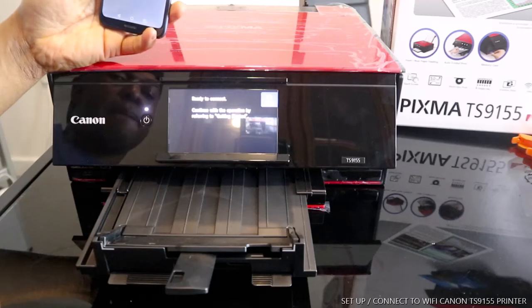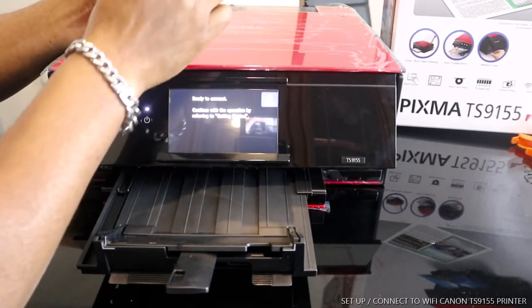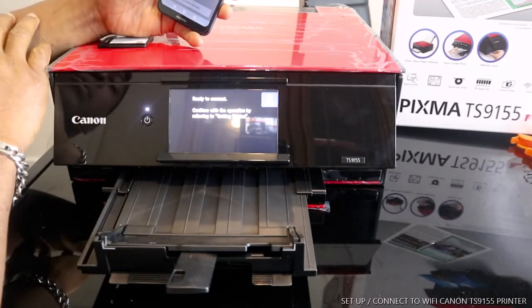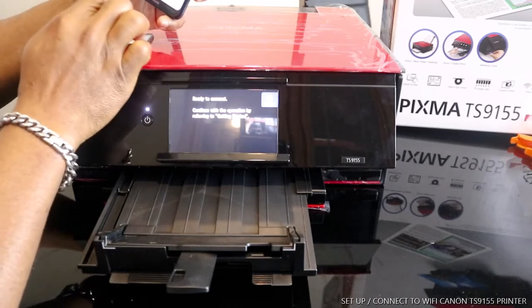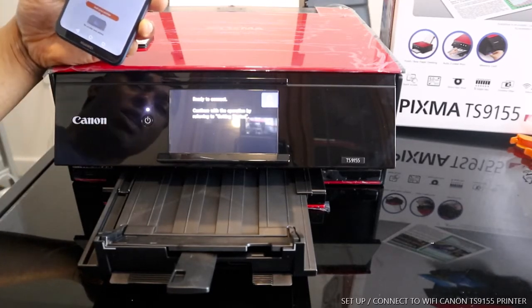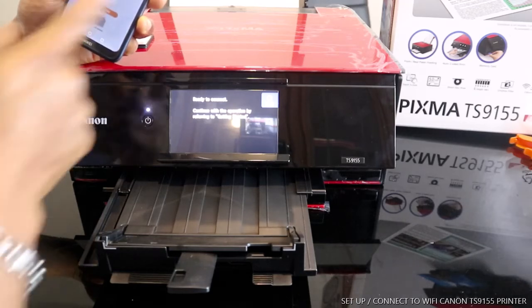We're going to search for this printer from the mobile device — it will search for available printers. We need to click 'Add or Switch Printer.' Turn Bluetooth on and search for an available printer. Tap to allow and search. It's searching right now, and once the printer is on, it will show up on the screen.